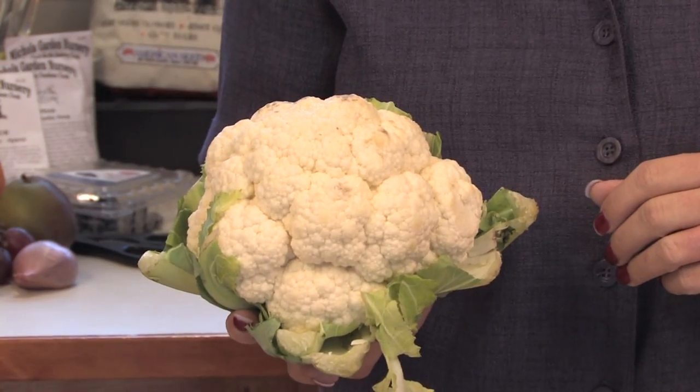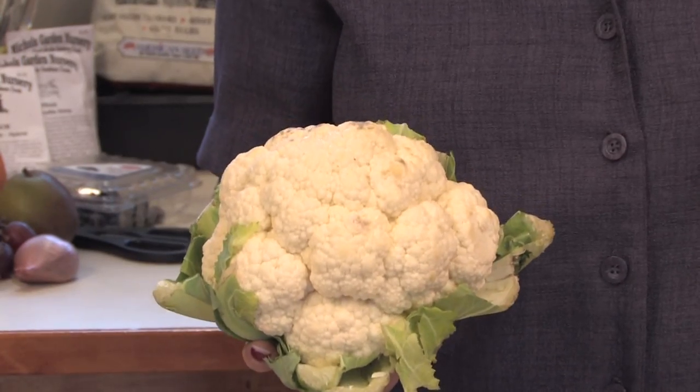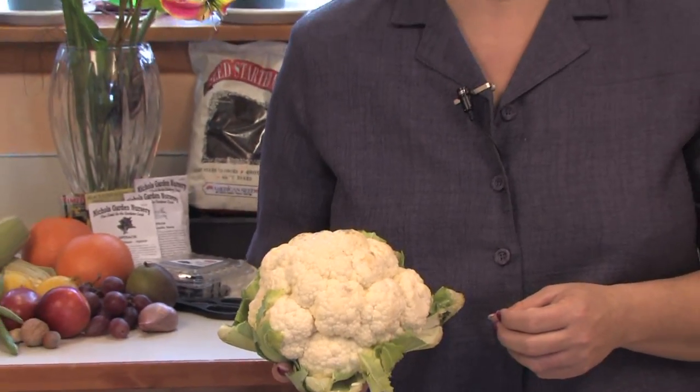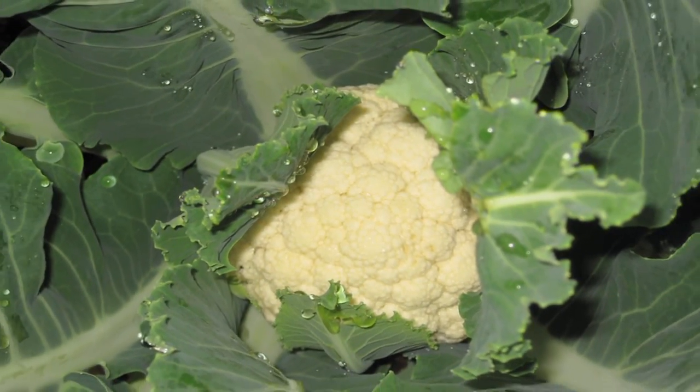You start them by seed early in the spring, so as soon as the last frost is finished, start the seeds. You can put them right into seed trays or you can put them right into the ground and they will grow. Cauliflower is related to broccoli and cabbage, so they grow in much the same conditions. Start the seeds as soon as the last frost and they will grow, develop, and then be ready for summer.